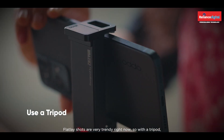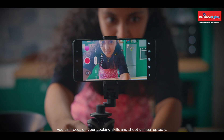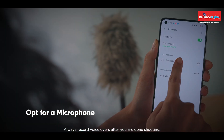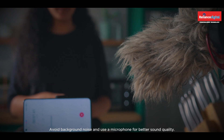For steady videos, invest in a good tripod. Flat lay shots are very trendy right now, so with a tripod you can focus on your cooking skills and shoot uninterruptedly.